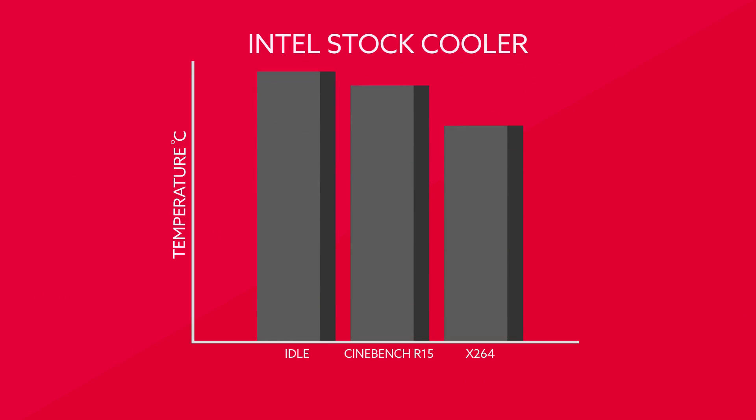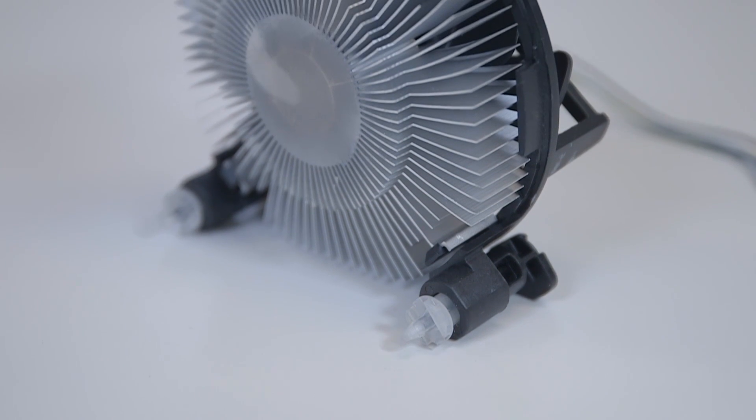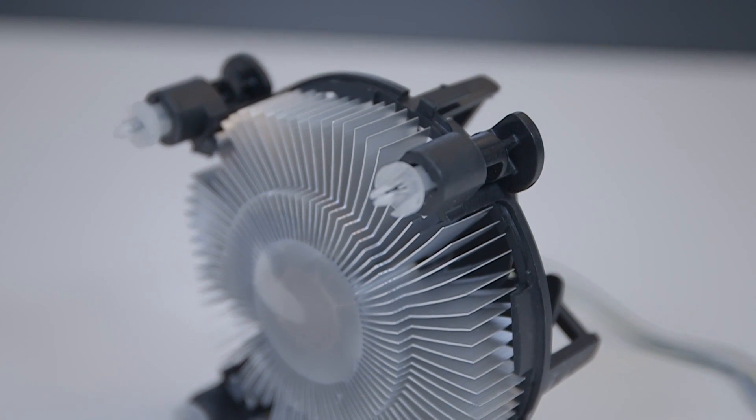The Intel stock cooler performed really admirably at idle, running consistently at a temperature of only 39 degrees C. But when it came to Cinebench and X264, it lost its cool composure. In Cinebench, peak temp was crowded at 72 degrees. In the X264 benchmark, the CPU was running at 76 degrees.